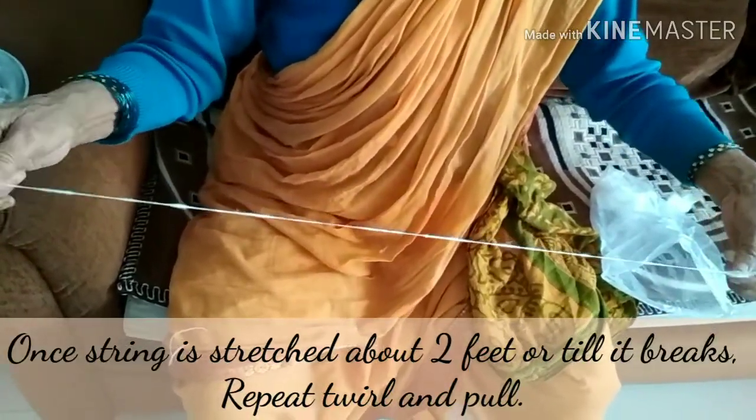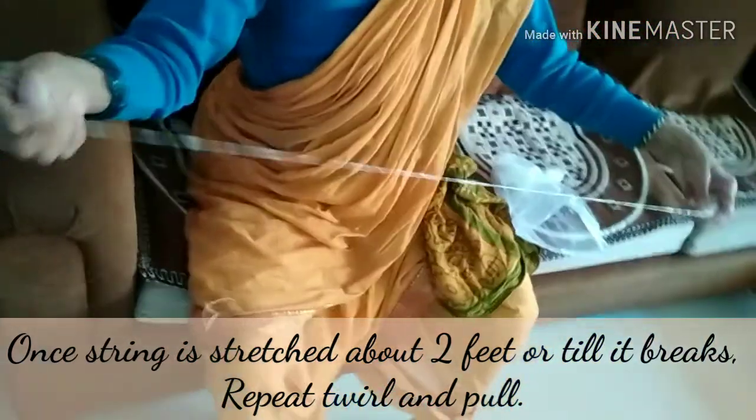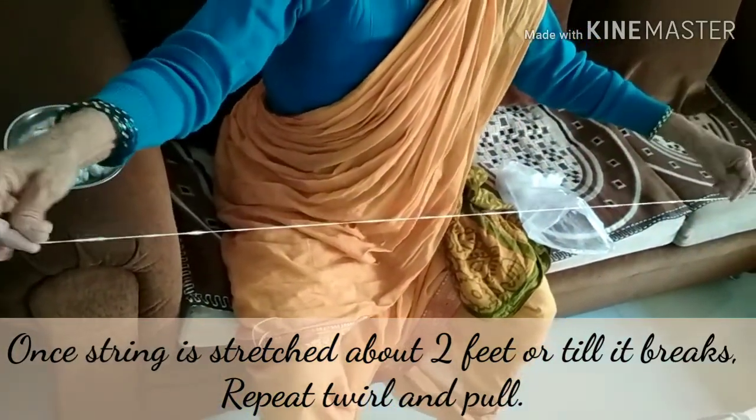Once the string is stretched about 2 feet or it breaks in between, keep on repeating the twirl and pull motion.